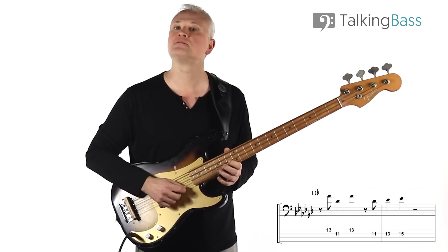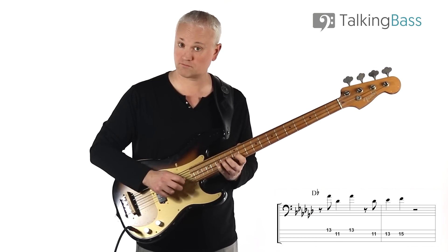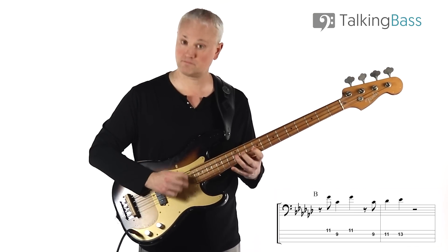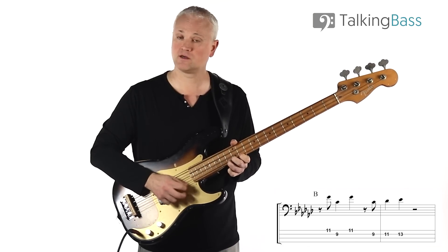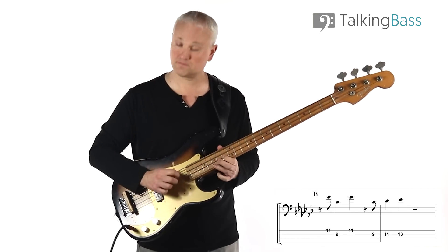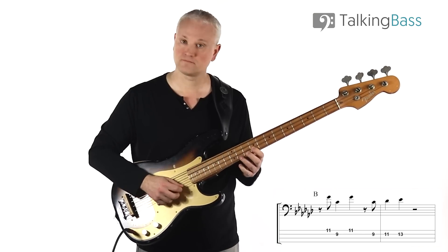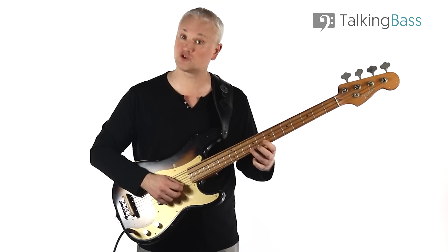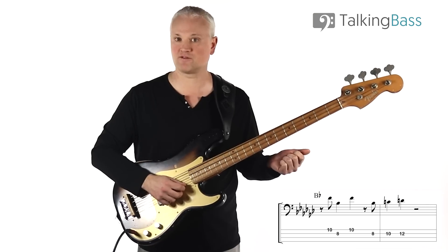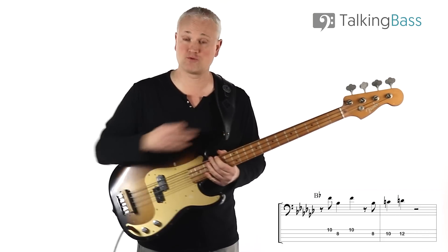That's the same pattern just being moved down through the chord progression. A little word on technique: in the fretting hand on the first line, I'm using third and first fingers — ring and index — for the first three notes. Then when we come up, I'm using first, third, and fourth. On the next lines, again we're using third and first finger, then I come up first finger, second finger, and fourth finger. There may be a little bit of a stretch, but just use little micro shifts as you move up.